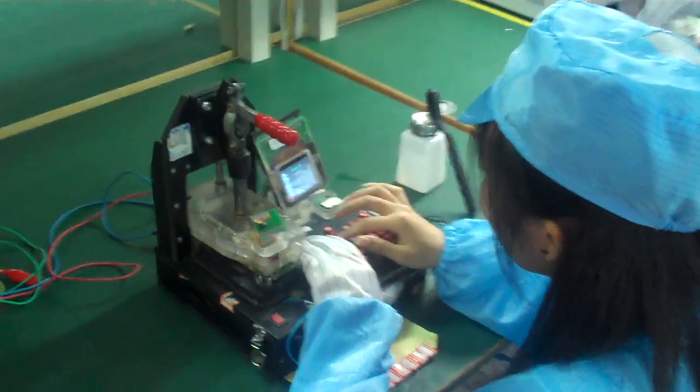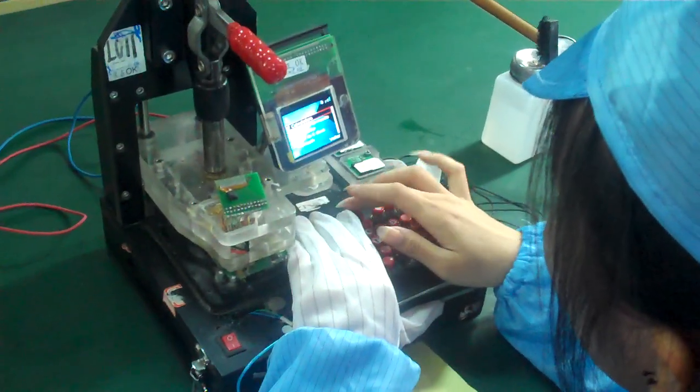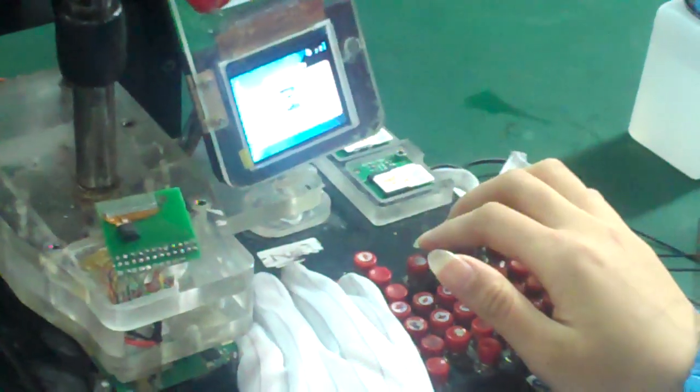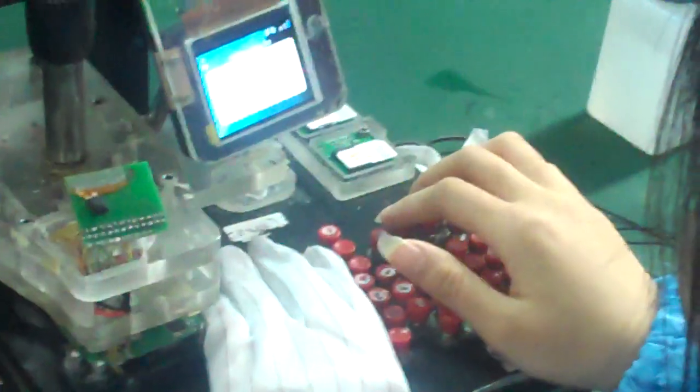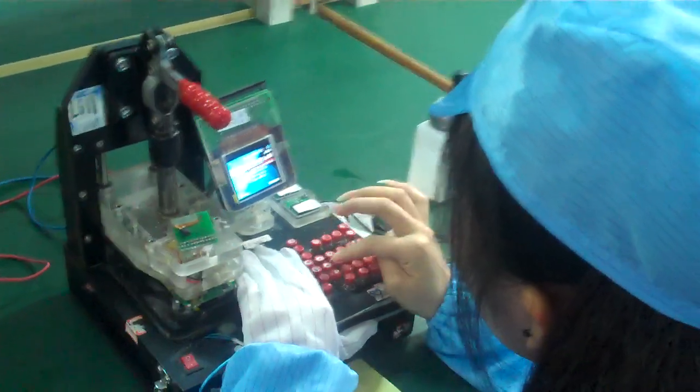As you can see here, she is testing — in this particular one — the FM radio signals for this particular motherboard. She's also going to bring up the welcome screen and run through the basic functionality of what this phone is meant to do.